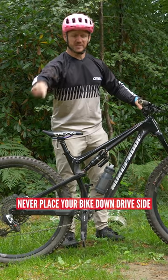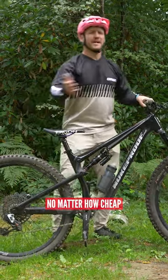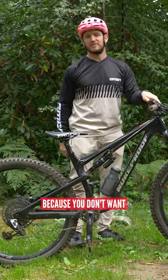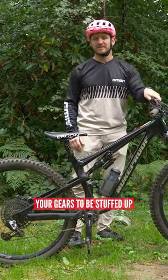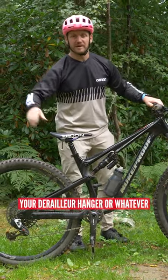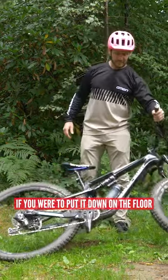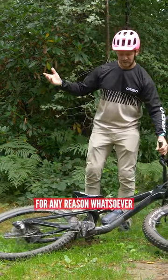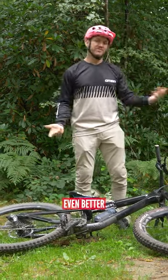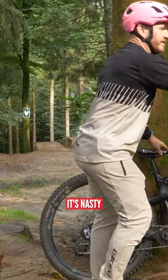Never place your bike down drive side, because you don't want to be damaging your derailleur. No matter how cheap or expensive your drivetrain is, don't put it down that way because you don't want your gears to be stuffed up, you don't want to bend a mech, you don't want to bend your derailleur hanger or whatever. It's always good practice to put your bike down non-drive side, drive side up. Even better is to place it against a tree. Don't do it. It's nasty.